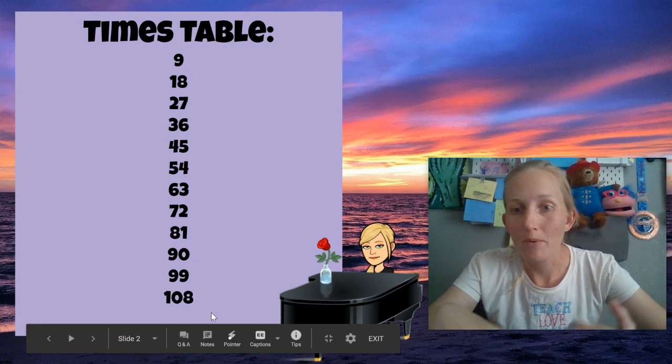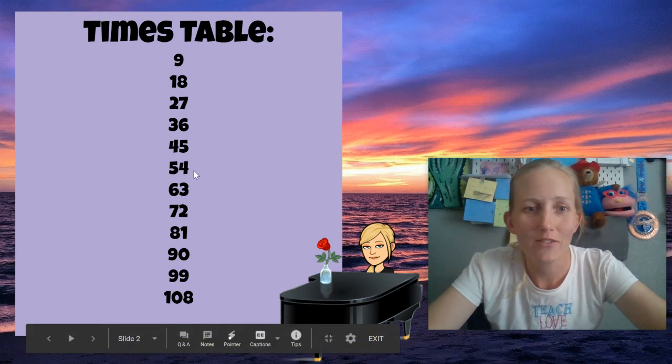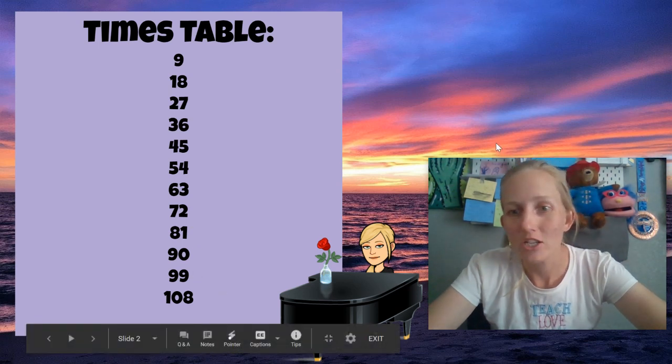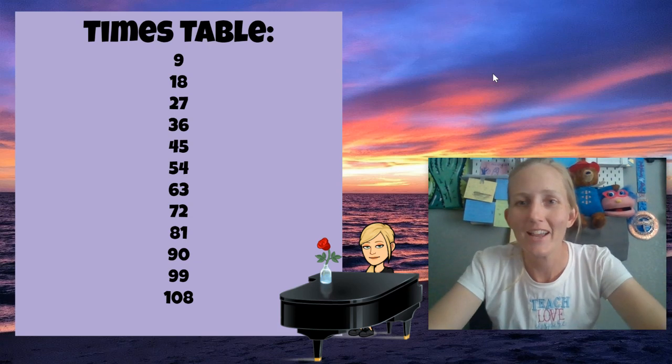So I'm going to show you one more time. I want you to try to sing it with me, so just get it stuck in your head. 9, 18, 27, 36, 45, 54, 63, 72, 81, and 90, 99, 108, and then you just keep going and going and going. So practice that song. It'll help get those times tables just in your head.